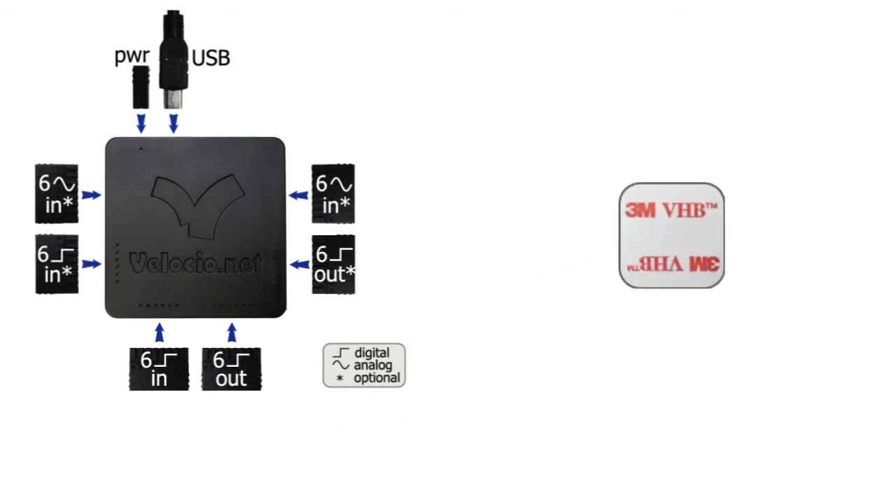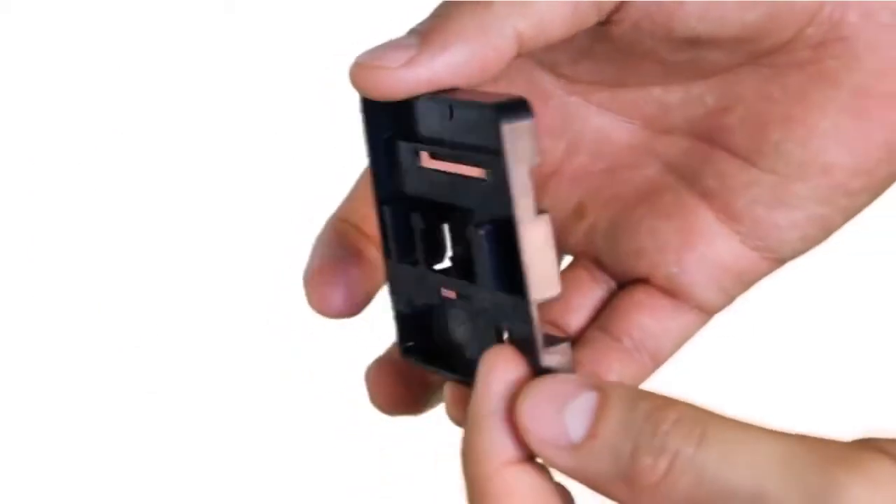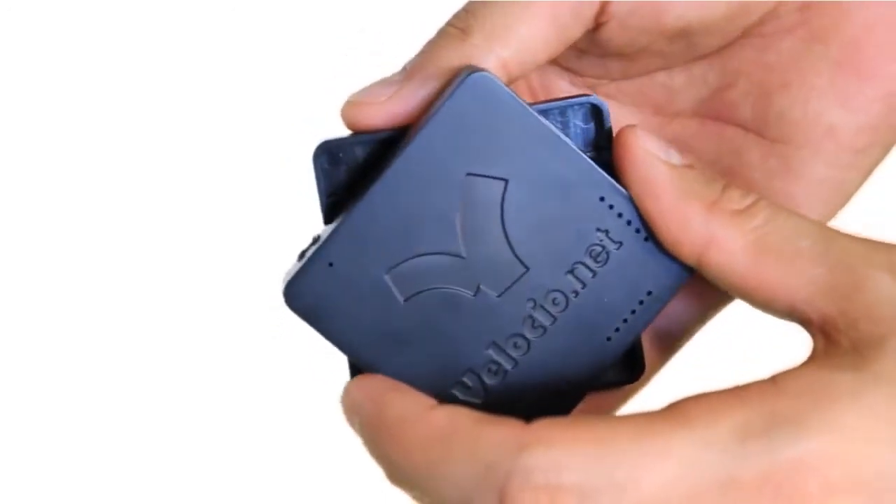A double-sided adhesive strip comes with your Solo to permanently bond it to most surfaces. If you'd prefer to mount to a DIN rail or a pair of bolts, pick up a V-mount. It connects in any orientation and mounts with a snap.